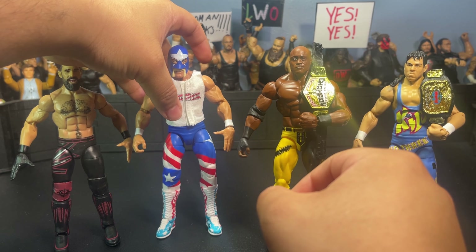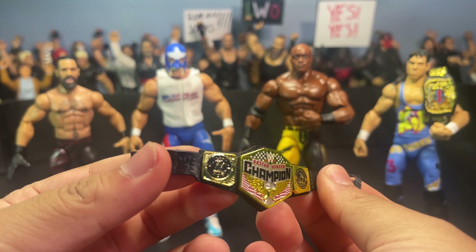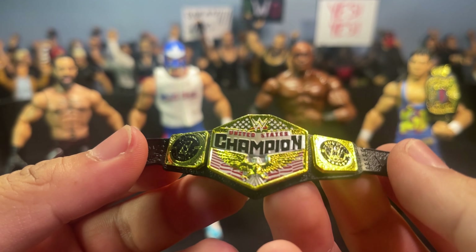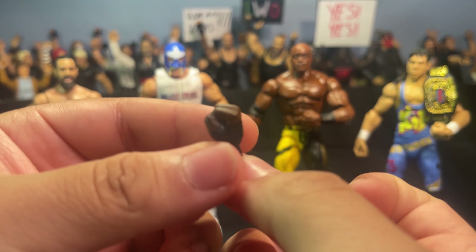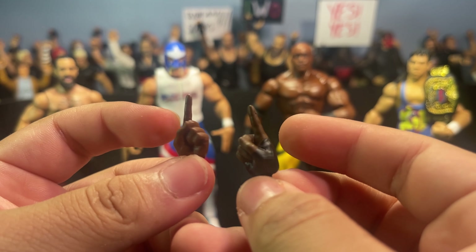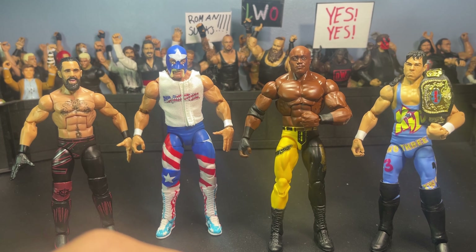Moving on to Bobby Lashley's accessories — like Rollins, Lashley doesn't come with too many accessories. He basically just comes with this United States Championship, which I've been needing because I don't have this belt. This title is really nice — I'm a big fan of it. WWE United States championships are always bangers. He comes with one mic-holding hand, a fisted gloved hand, and two pointing hands. I made two custom Ultimate Edition Bobby Lashley figures and I've been looking for pointing fingers in this skin tone, so now that I have these it's gonna look perfect.